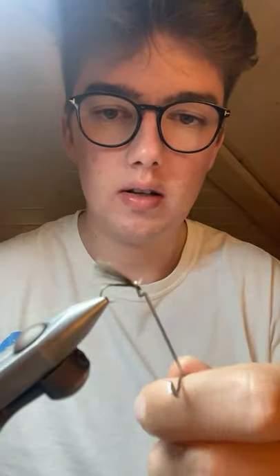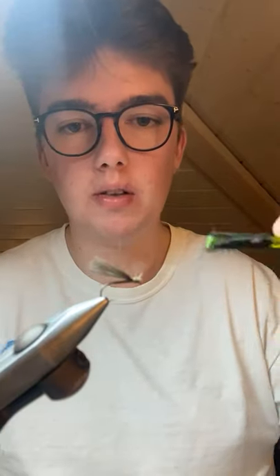Quick double whip finish and that's the fly finished. With three patterns representing two stages of one insect and a completely different insect I've only used four materials - a really good way to minimize what you use but still get great patterns. With that fox squirrel it's a little bit scruffy with a lovely impression of legs, and the fly is going to sit beautifully - the wing sits on top and the profile on the water will be absolutely fantastic.